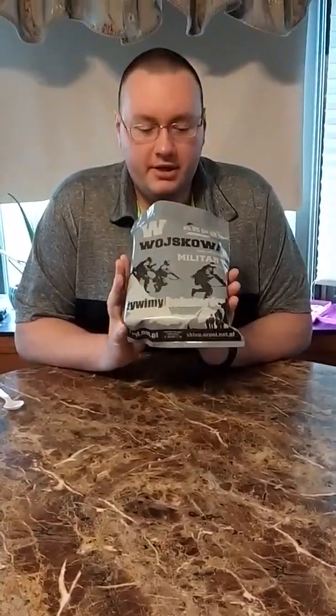You know, it's been a while. I've got another ration for you. This is a Polish military single-meal ration. It's called a Shooter's Ration, so it's kind of a newer one.